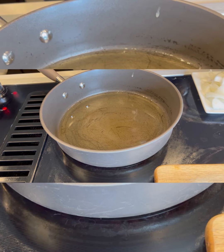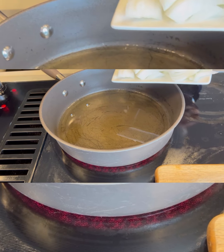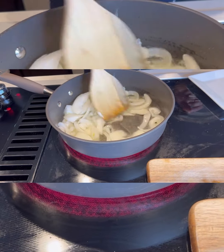The first thing I'm going to do — I already have my onion all diced up — I'm going to go ahead and pour my onions in here, and then you want to go ahead and stir it. Make sure you're cooking on low heat.